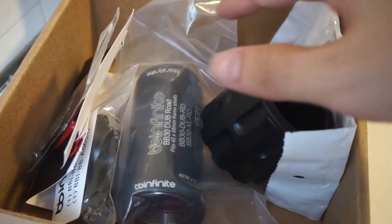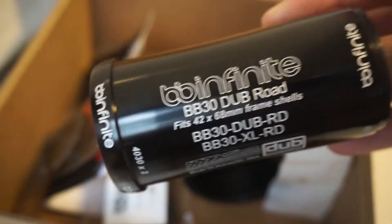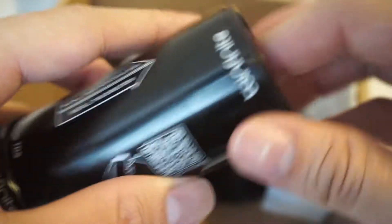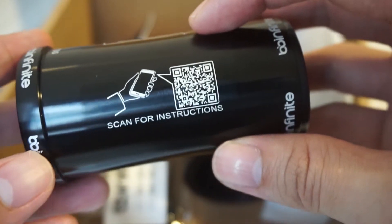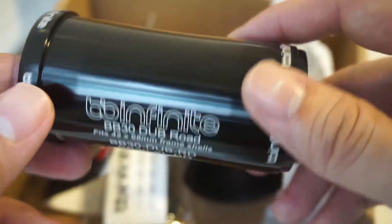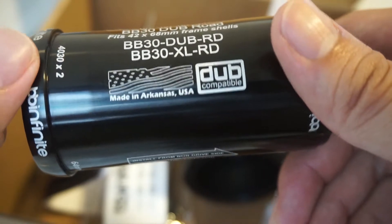There's no user manual, which I'll come to later. Let me move locations — it was a bit dark. So this is the bottom bracket again. It's a bit heavy because I think it's all CNC machined aluminium. It says to scan a QR code for instructions, which is a good thing — everything is online on their website. Less paperwork and better for the environment. Here are the specifications: made in the USA.